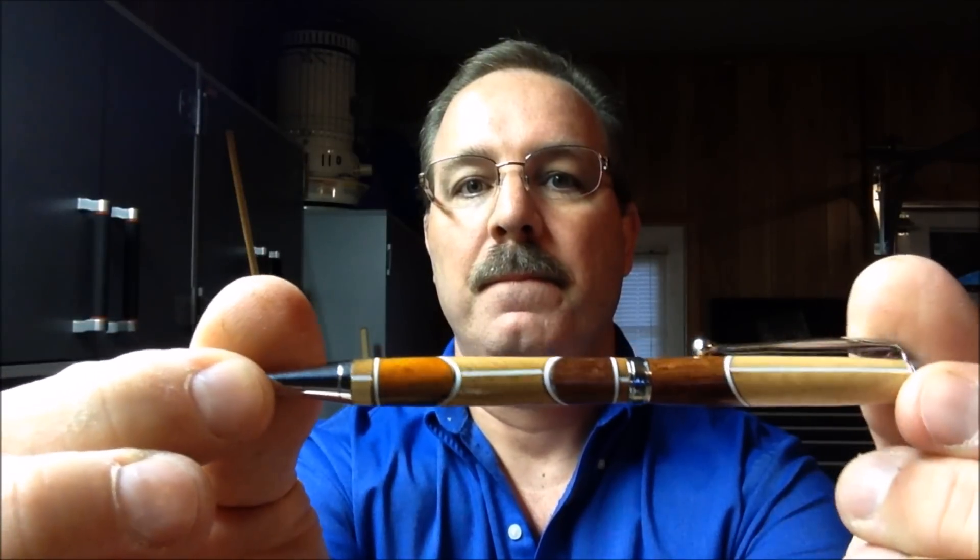Welcome back to the shop. This week I'm just out goofing around and I took a bunch of scraps and I made this pen. Let me show you how I did it.